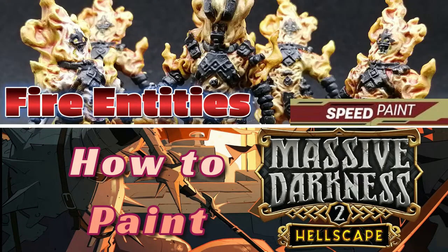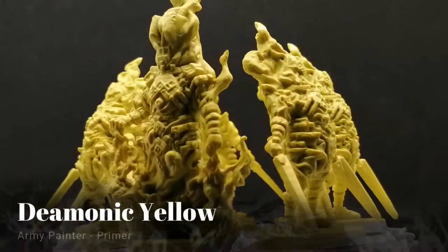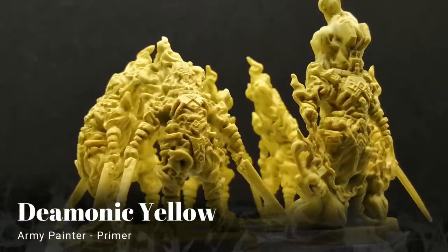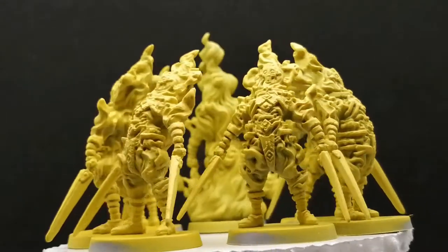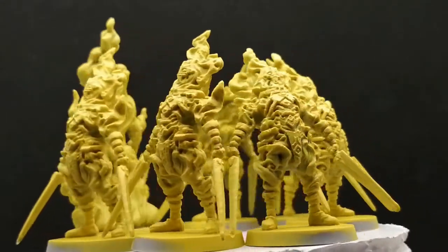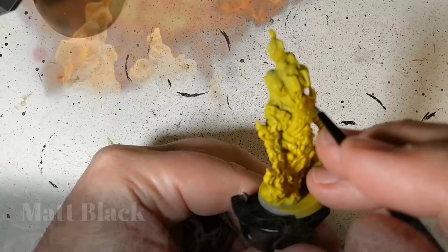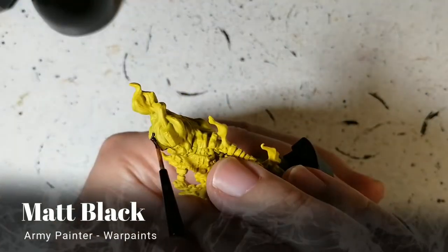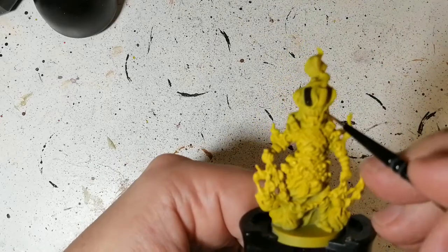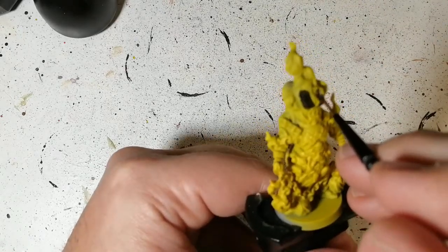Hey everybody, welcome back to the channel — hope you're having a good day, I know I am because you're watching my video. These are the mobs from Massive Darkness 2: the fire entities, primed in Demonic Yellow by the Army Painter.